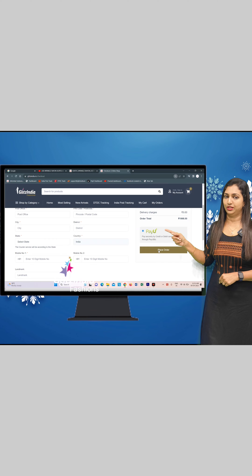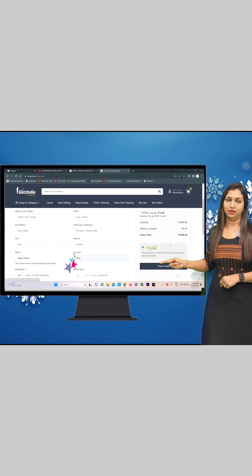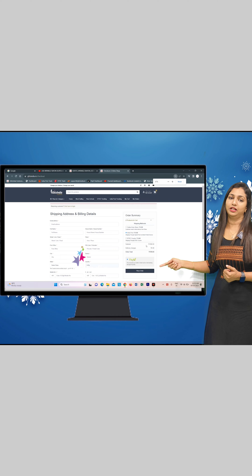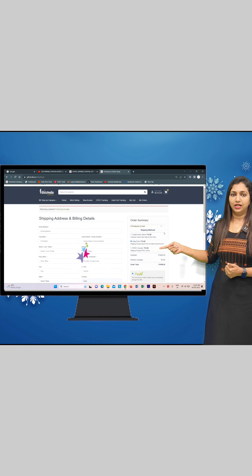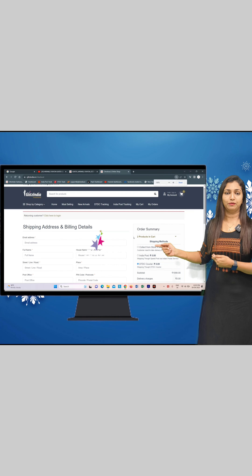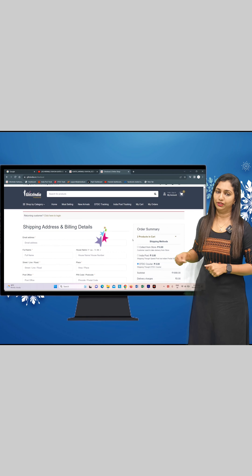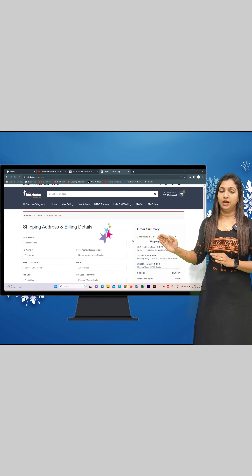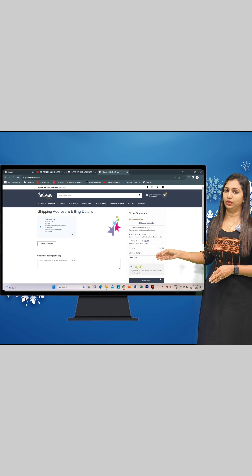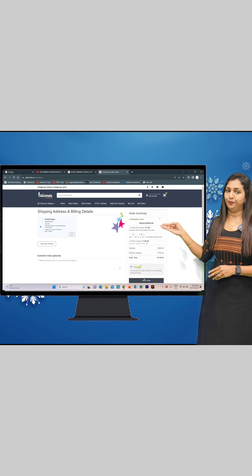The site address is www.glitsindia.com. First, you will see a video on YouTube. You will see a link in the description of the video — that link is separate. If you click that link, you will be taken to that page. You can then see the product on that particular page.